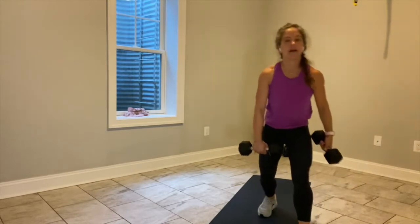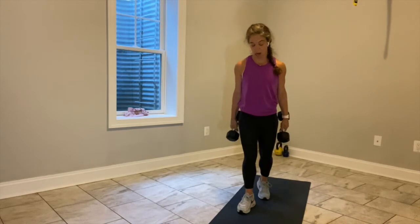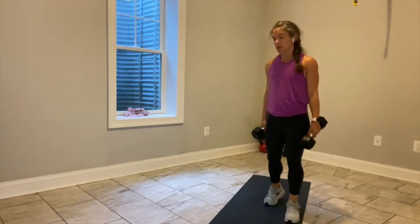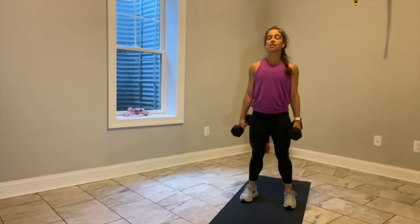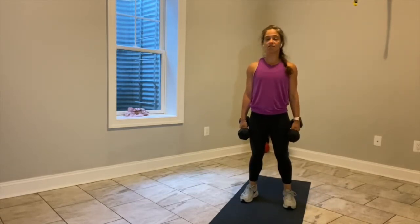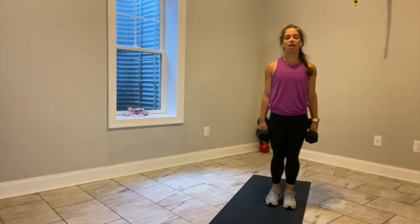On deck we have two minutes of work in block number two — 30 seconds, four exercises. You've got 15 seconds — roll your shoulders back, set your intention for two minutes of work. I say go in five. In four, 30 seconds on my clock — three, two, let's go.